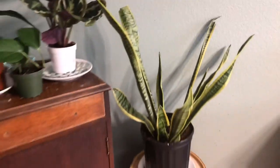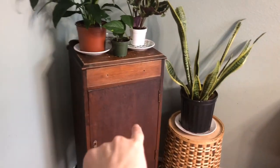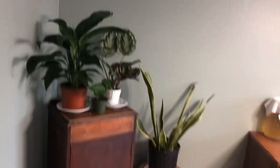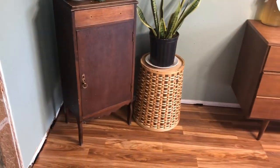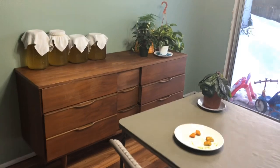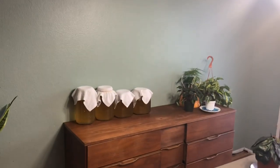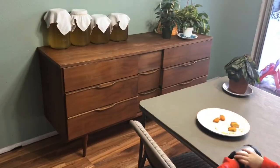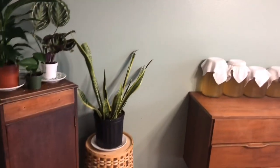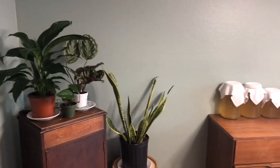I kind of just makeshifted a little area. I'm redoing that guy right there — going to be refinishing it. Let me know what you think. We're buying a new cart table. So I will be talking to you guys soon. Thank you for watching the video. Bye.